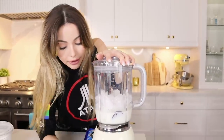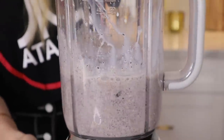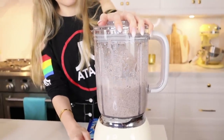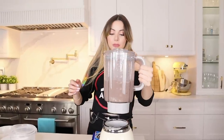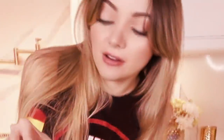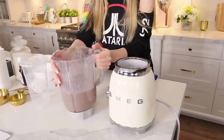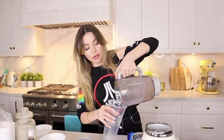We're gonna start with the frapp blend right here. We have the ice cubes — oh, this thing goes on its own! Okay, that's off, I'm scared. Don't start spinning now. Oh my god, it smells amazing — look at that!